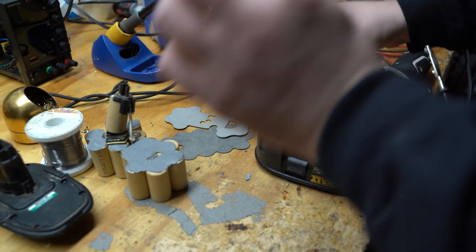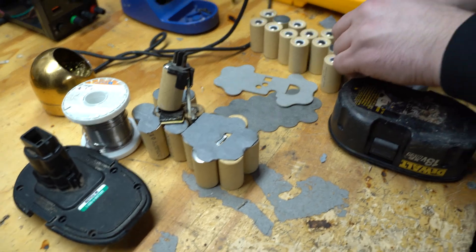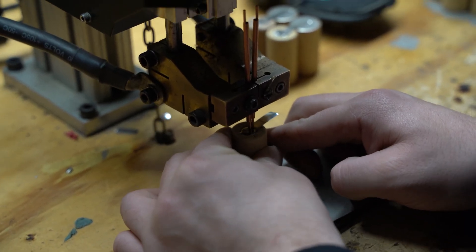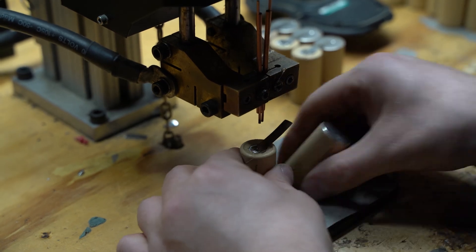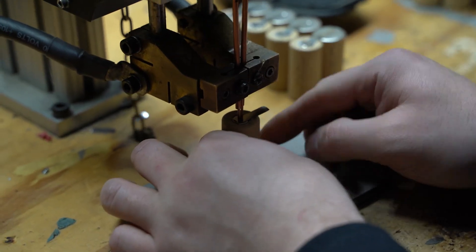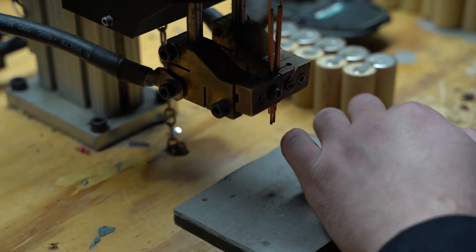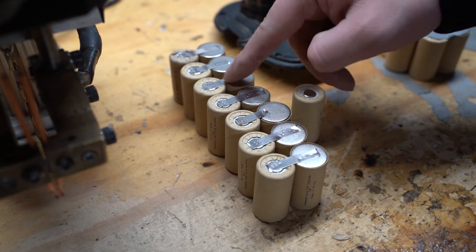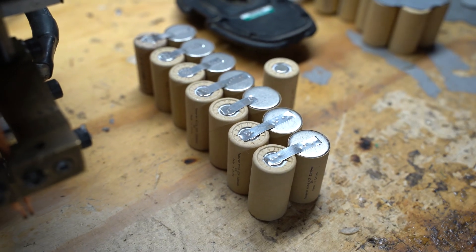Now you're going to want to start welding your negatives and positives together. This battery here has 15 cells, 14 of them are hooked up together. 2, 4, 6, 8, 10, 12, 14 — we've got our 14 cells here welded together. And then we've got our one single cell. We're going to show you how to put them together.